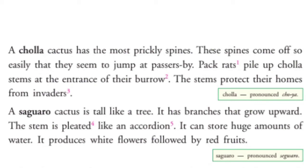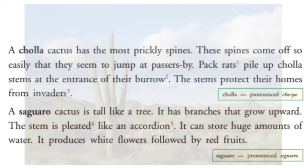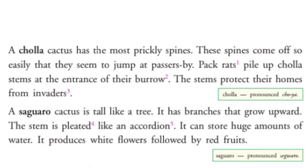A Saguaro Cactus is tall like a tree — एक tree के तरह बहुत लंबा होता है। इसकी branches ऊपर की तरफ उगती हैं। The stem is pleated like an accordion — accordion एक musical instrument है जिसमें folds होते हैं। इसमें बहुत ज्यादा पानी store होता है और white flowers तथा red fruits आते हैं।